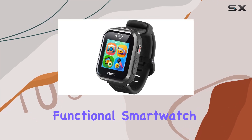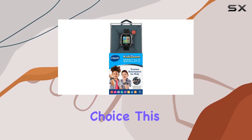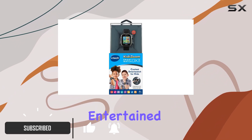If you're looking for a fun and functional smartwatch for your little ones, the VTEC Kidizome SmartWatch DX3 is an excellent choice. This watch stands out for its entertainment value, offering a range of engaging features that will keep kids entertained and engaged.